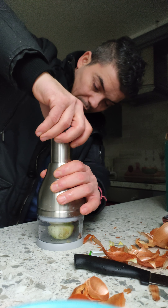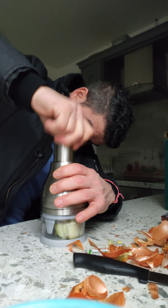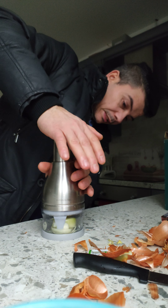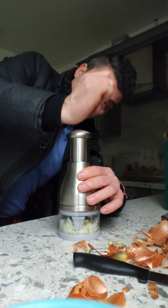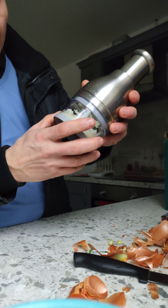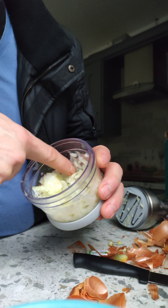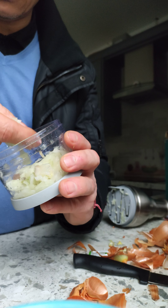I want to see if it really does work. The more you push, the more you get to the desired small pieces that you want. Now let's see the result — that is the result guys. That is very small pieces, that is incredible!